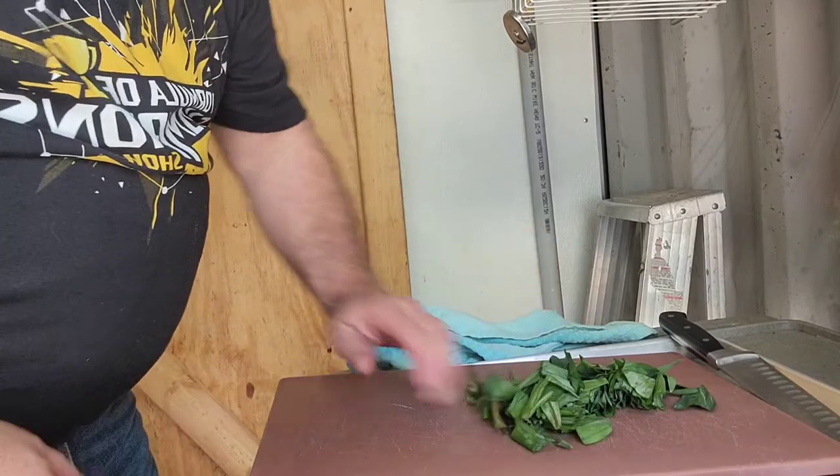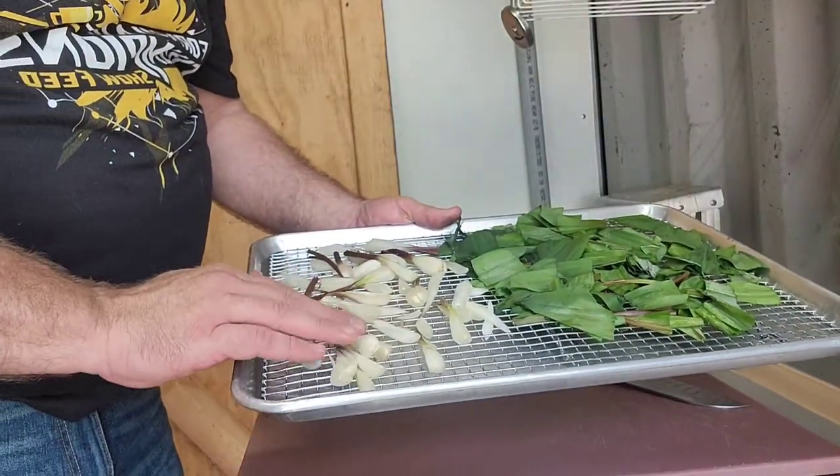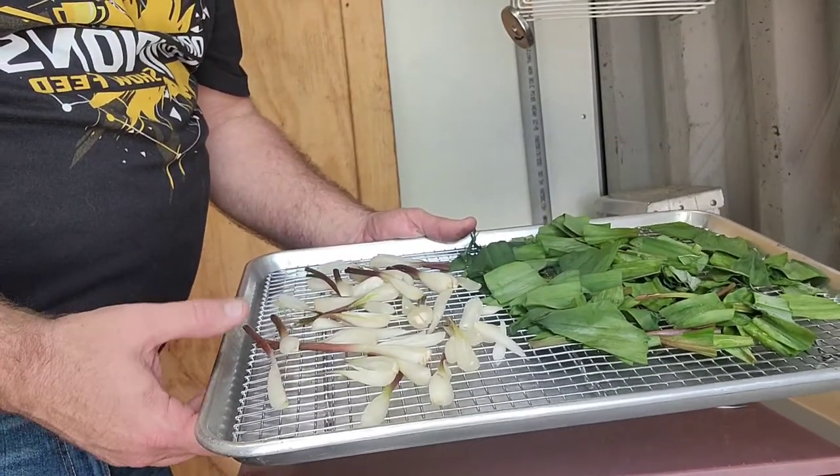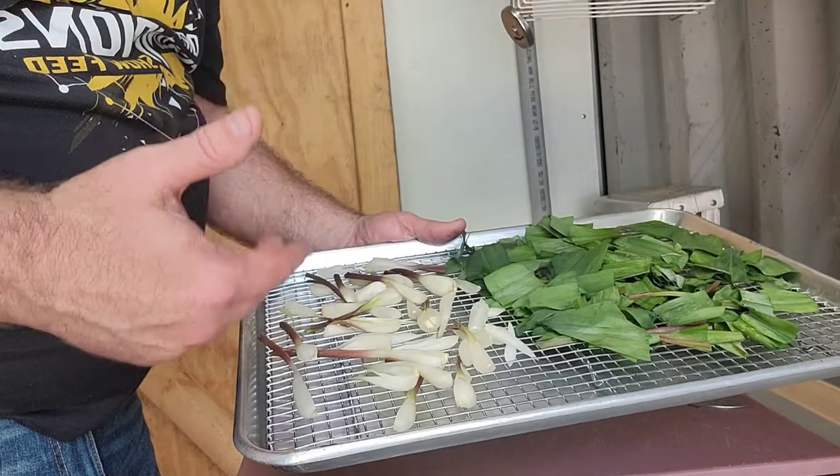We want to dehydrate these completely. So once we've quartered that out, with the greens of the ramps, we just laid our quartered bulbs out, and we're going to get these in the oven.